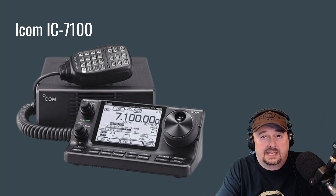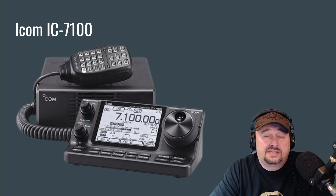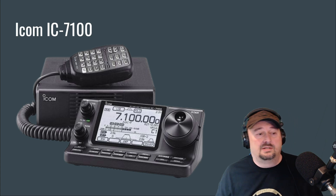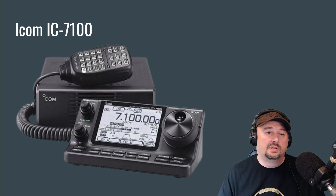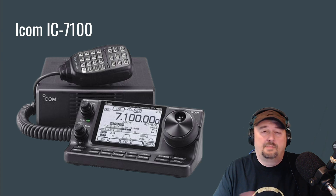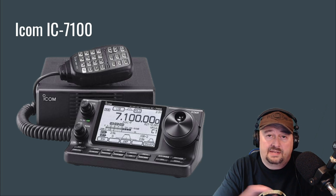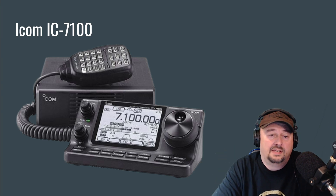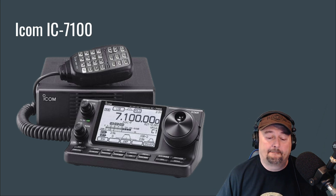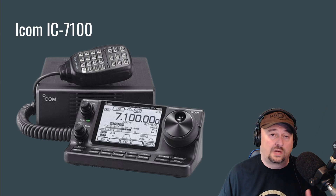You get a lot of radio with the IC-7100 — it's a shack-in-a-box with all HF bands plus 2 meters and 70 centimeters. It has the DSTAR digital mode, which is ICOM-predominant and very popular. The head unit is separate from the body, so you can mount it differently — tilted forward works well on a desk or in a vehicle for keypad access. It is a 100-watt unit and has a built-in sound card, making it a really nice option for folks who don't want to crest the $1,000 threshold.